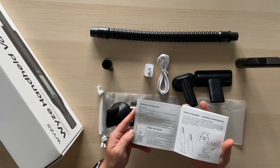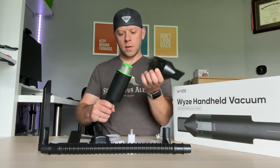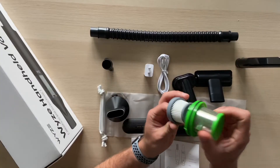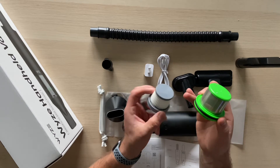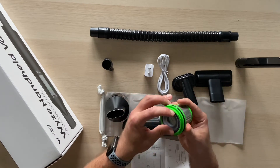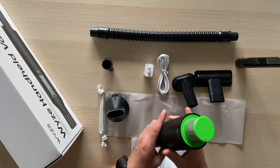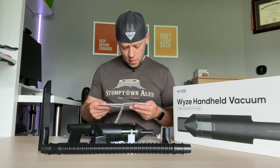I checked the operating instructions — step one is to charge the battery. The dust cap comes completely off, and inside there's a small washable HEPA filter. You can rinse it off and let it dry. On Wyze's website you can also buy replacement filters, which is a nice touch. The cap locks right back in — easy.